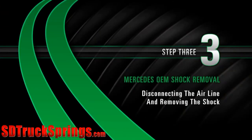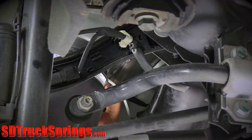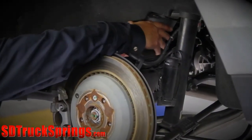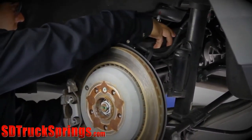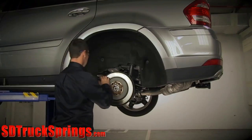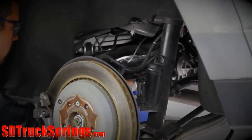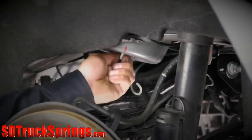Removal. Step 3: Disconnecting the air line and removing the air spring. Disconnect the air line. Remove the air spring. Remove the air line fitting by removing the collet — the remaining fitting will then slide off of the air hose. Remove the top air spring retaining clip and discard.